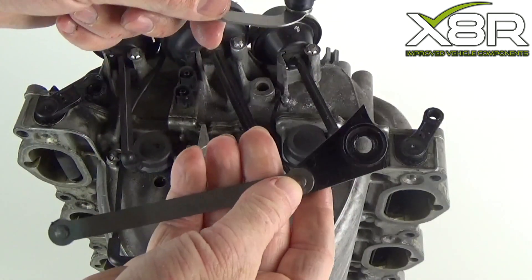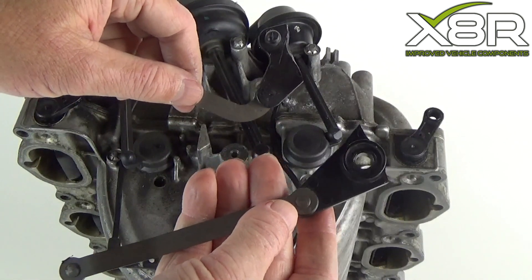You can see here where excess pressure has been put on this weak plastic part and it's broken it in half.